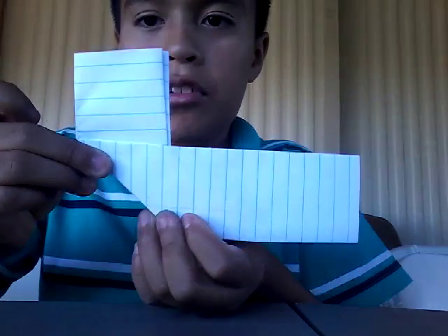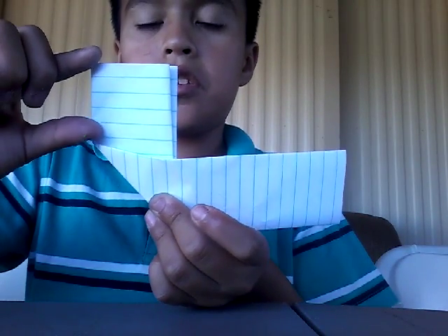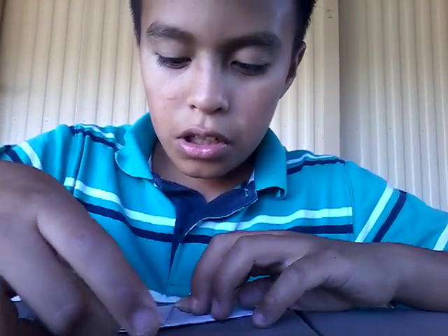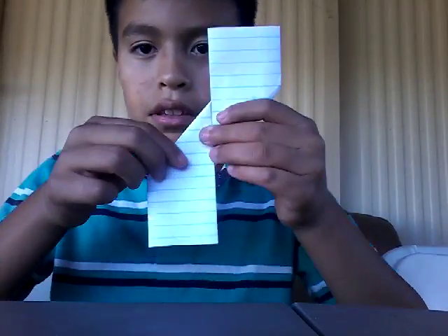Okay guys, it's supposed to come out like this. This much of it is supposed to be coming out — this much. And then just fold the other half. Like this.